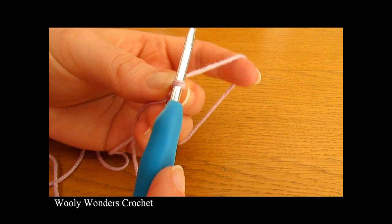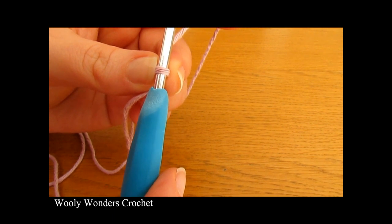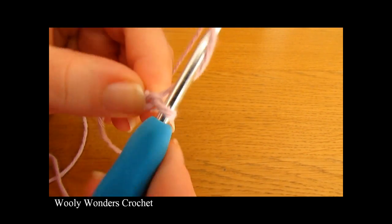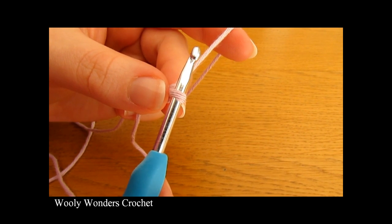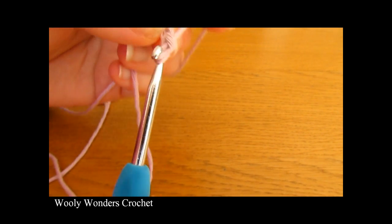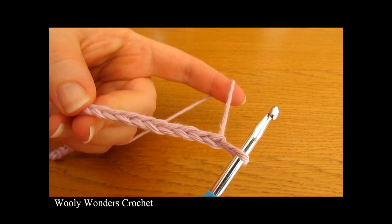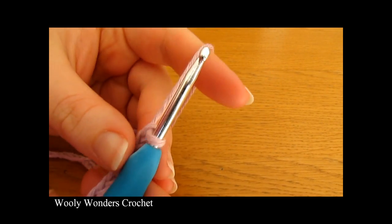Now once you have your slip knot, we are going to make our foundation chain and we are going to chain 27, all the way up to 27. I have just finished making my foundation chain of 27 and now we are ready to move on to round 1.